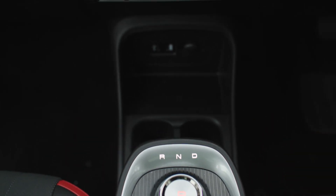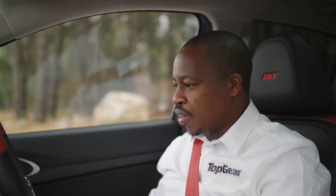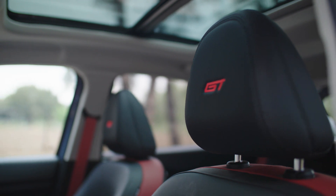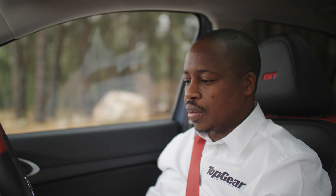You've got two cupholders and USB charging ports — overall a very nice place to be. They've done very well in terms of packaging. There's quite a lot of space, and the panoramic sunroof makes the interior feel that much airier. There's lots of space in the rear even for very tall individuals. Just a nicely put-together and packaged vehicle.